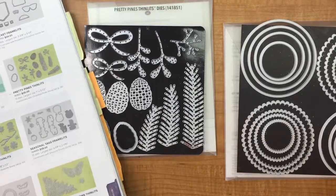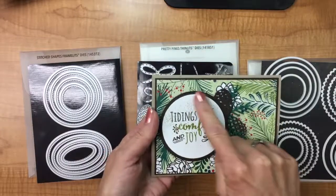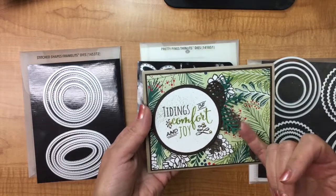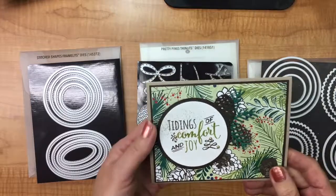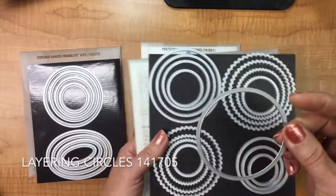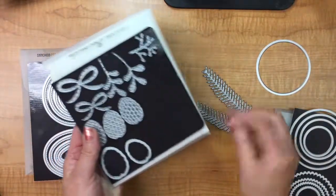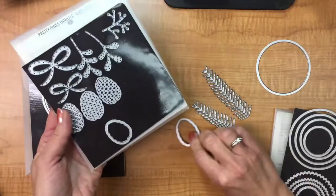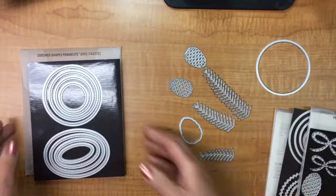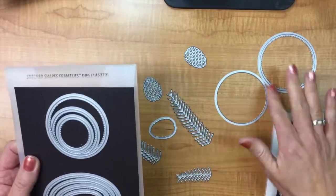So let's get on to doing that. On this card we are going to use framelits here and here, thinlets here, and I'm also going to put a framelit in behind one of the pine cones. For this card we're going to need the second largest framelit circle, three different pine boughs, the larger pine cone, two thinlet pine cones, and the largest stitched shapes — so we have a good combination of framelits and thinlets.